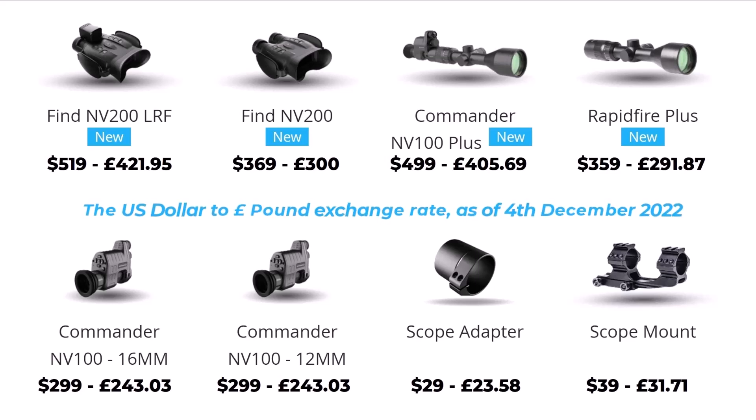That is the price range of the One Leaf. The final part of this video coming up next are the views through the camera. Hope you've enjoyed this video — it has been a little long, but it's given you a full in-depth view of the NV200 from One Leaf, the 4K night vision binoculars. Thanks for watching and I'll see you soon.